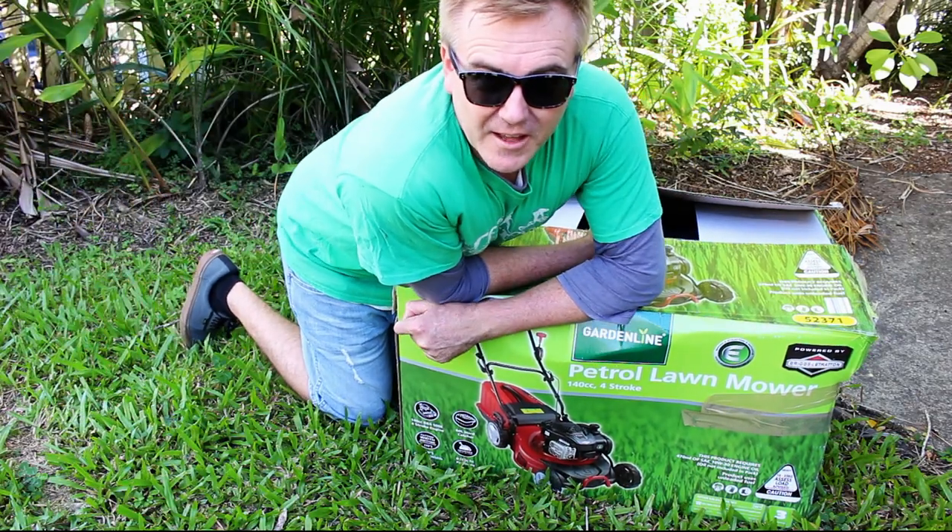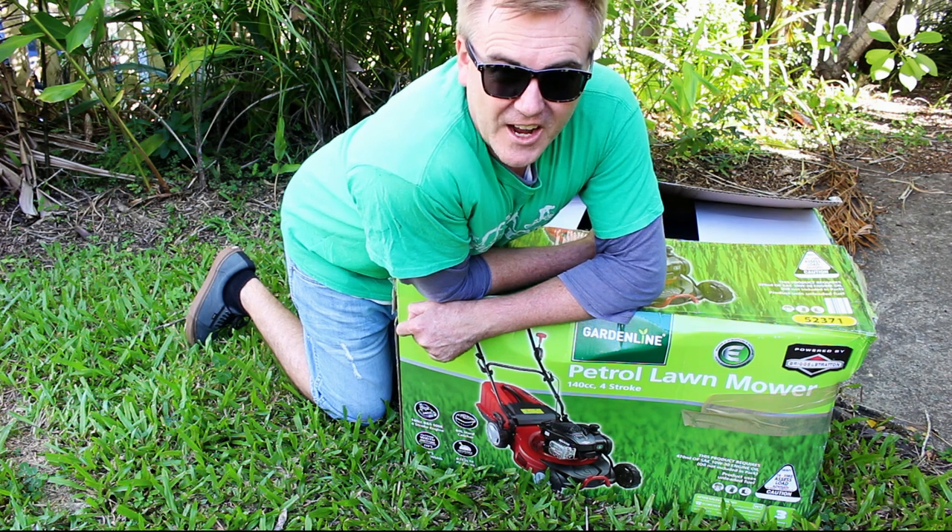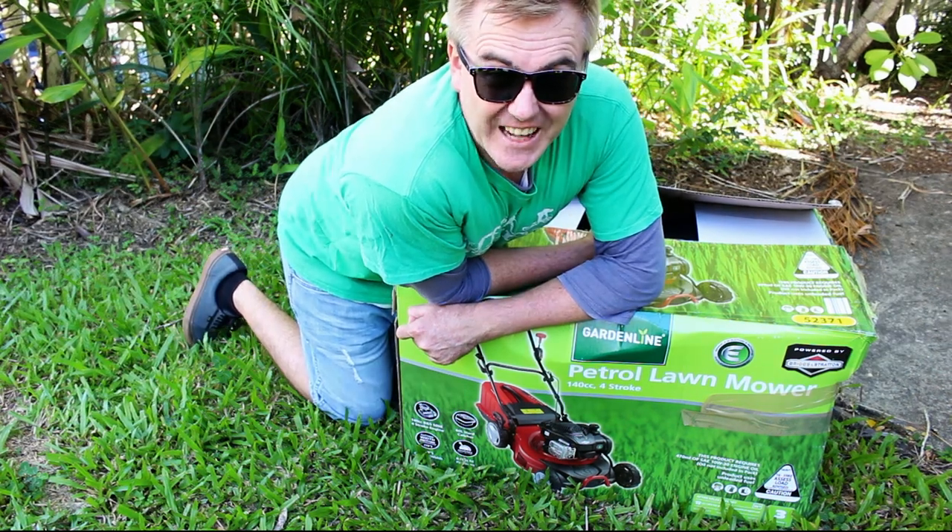G'day YouTube. This is an unboxing, assembly and review of this $169 lawnmower we just got from Aldi.